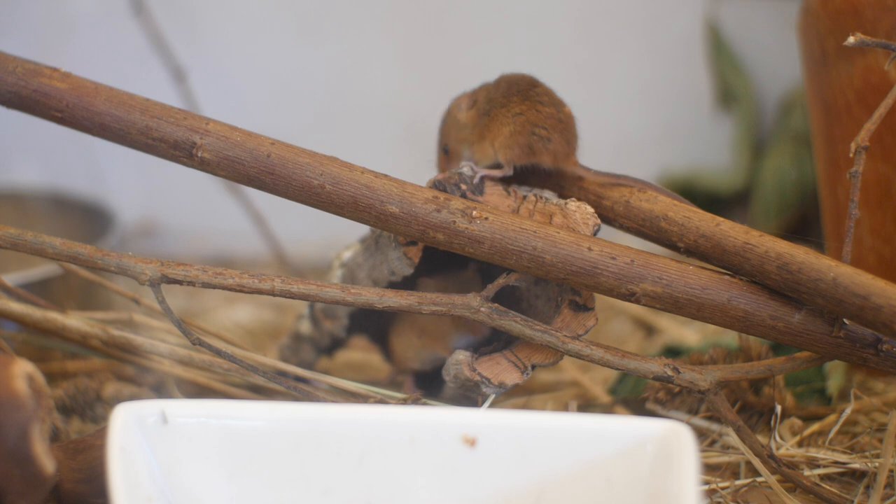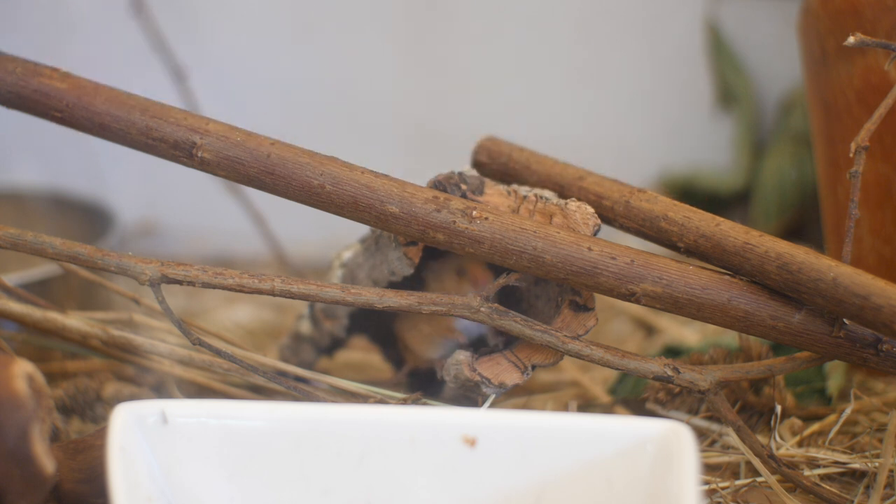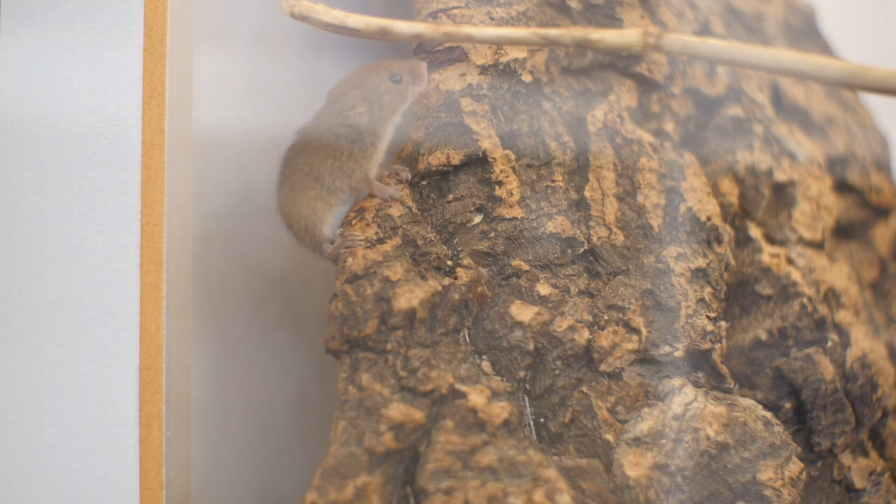They would like to climb on it and feel the texture underneath their feet. You can put it vertically in the cage and they would like to climb on that. You can do all sorts of different things with it, and many of the cork bark pieces actually come in tunnel shapes.